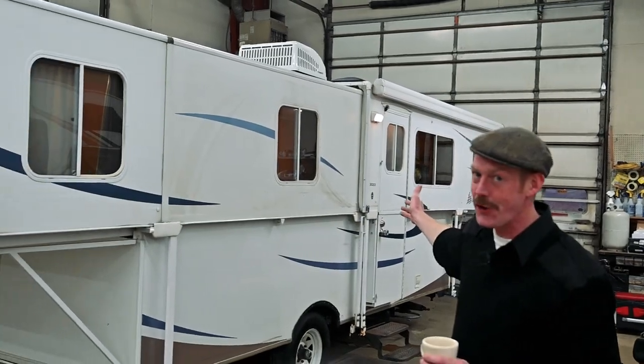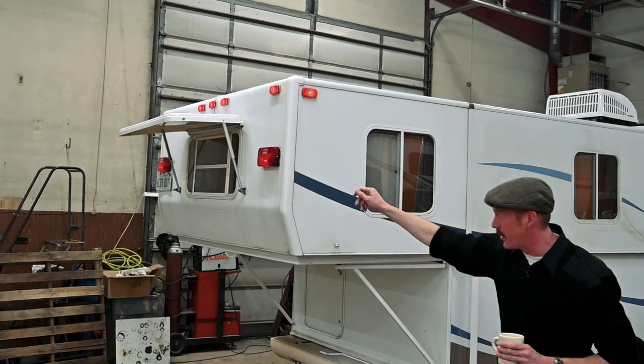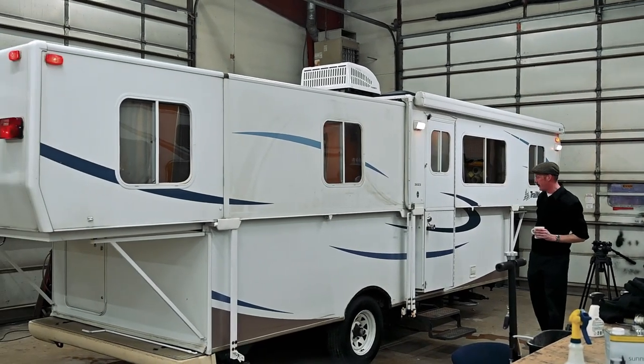Here she is in her 30-foot glory. You can see we have all the lights working there. You have a little awning for your window that will open and close. Speaking of awnings, we got this awning opened up — it works great and it's in great shape, which was also a nice surprise about the unit.